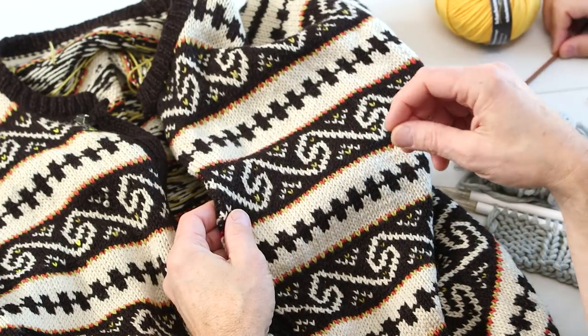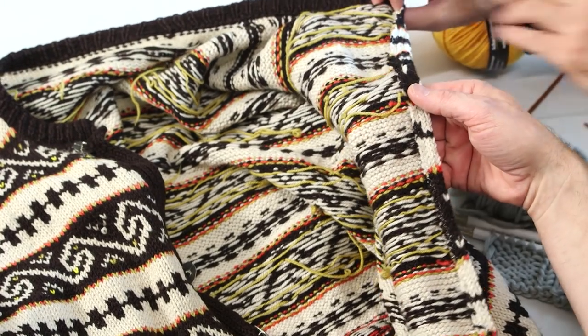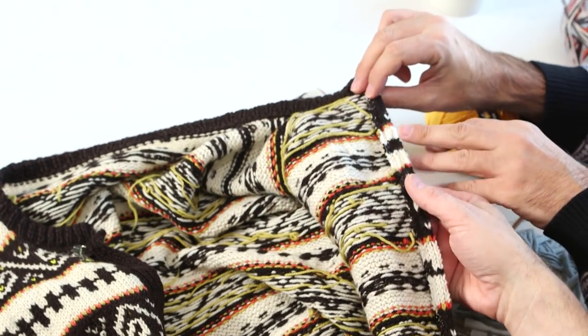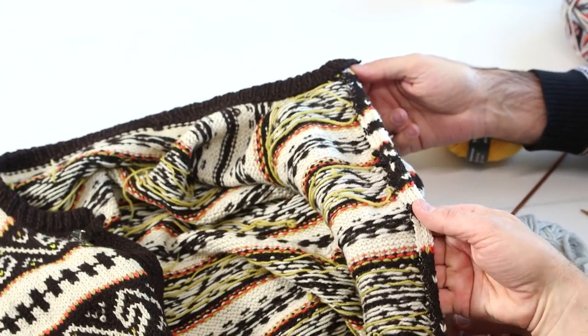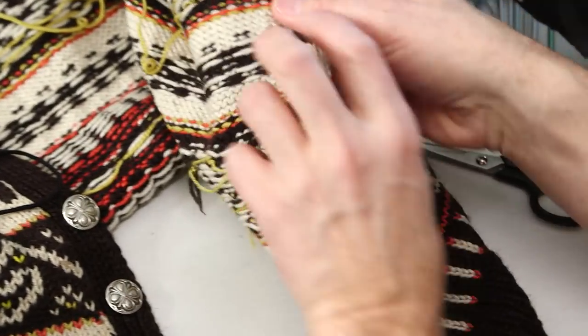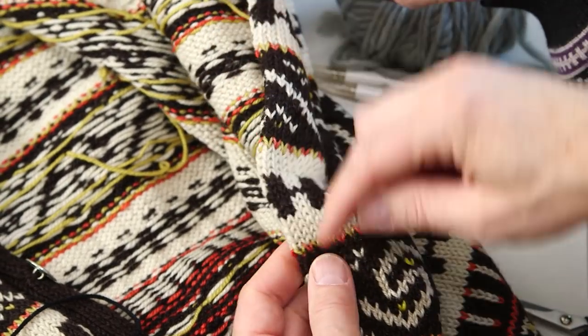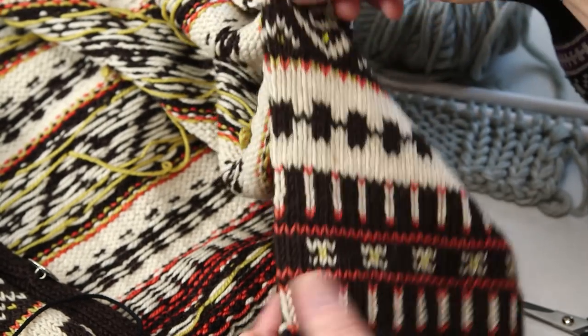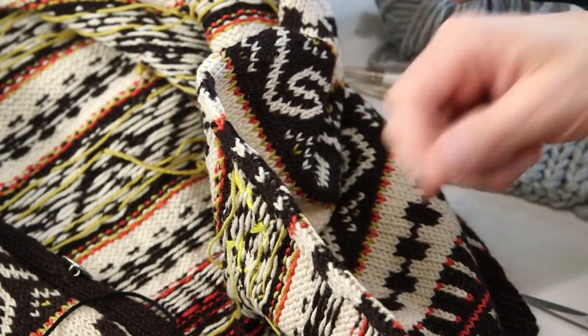Today we are going to talk about the placket. The placket was totally worn out because of the buttonholes - it was broken. Luckily it's made in one piece, so it's sewn on. That's a good thing about doing the placket as a separate piece, because when it's worn out you can just take it off and put on a new one. You can see here the zigzag from the sewing, and we just leave it like this because then it's easy to place it again. We do it by hand - we don't use the sewing machine because it's easier to just stitch it on by hand.